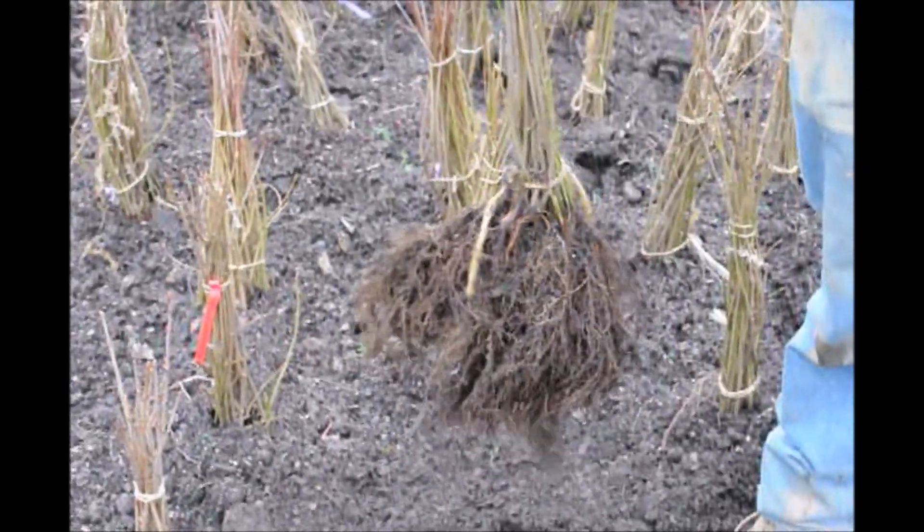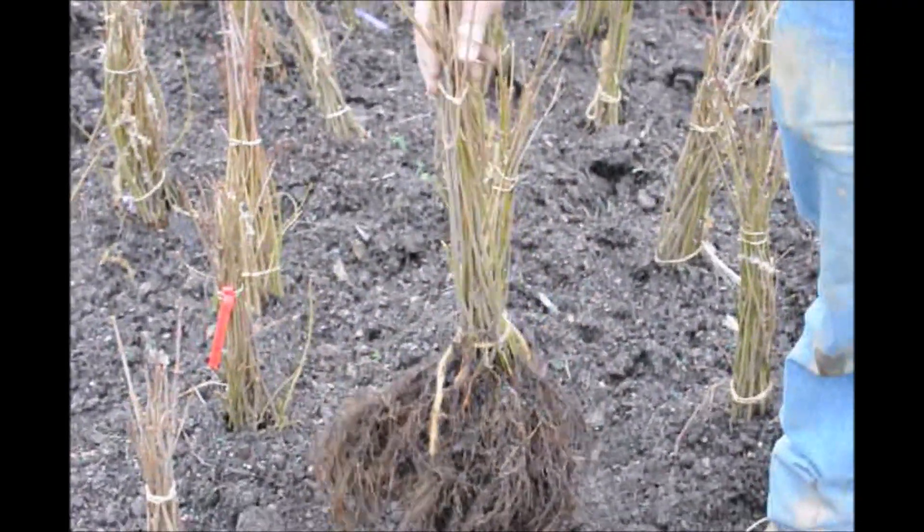If you have any other questions just let us know. These are some bare root ones that we have available, and we do have plenty of them.